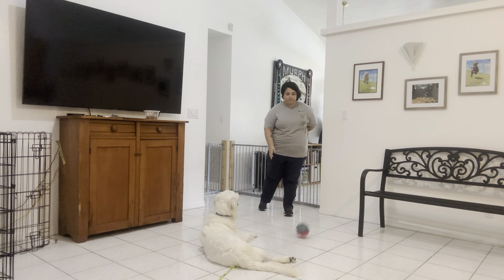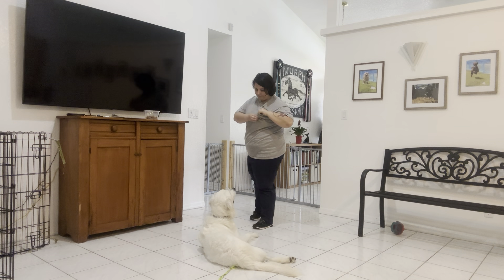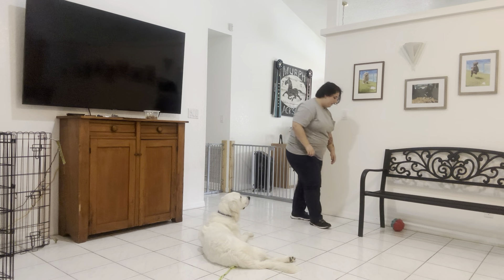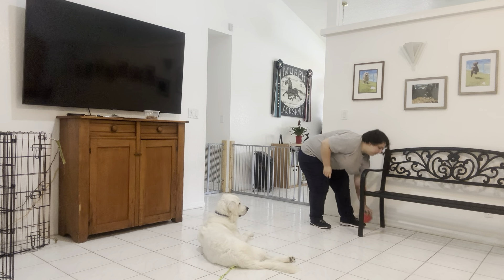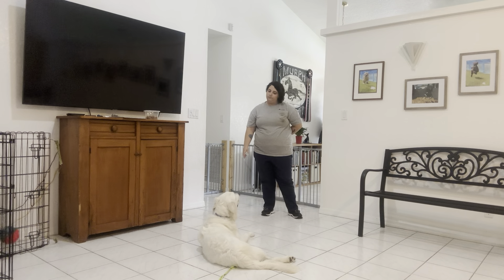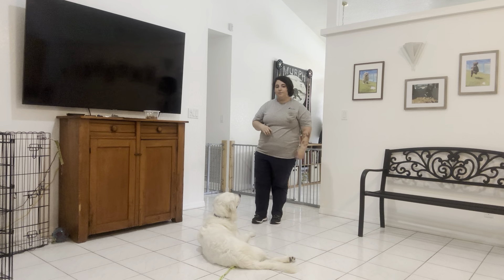Max, leave it! Nice! Good boy! Okay, we're going to do it one last time. Max, leave it! That was especially difficult because I hit a noisy object, and you see his eyes did not leave me. That was fantastic.